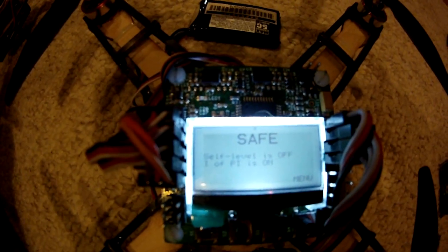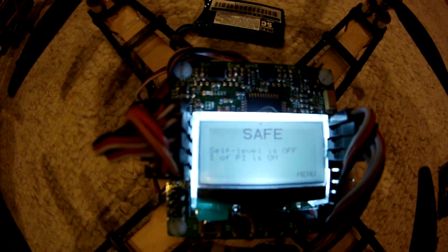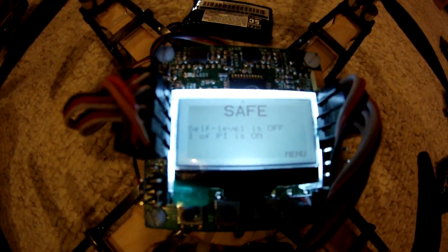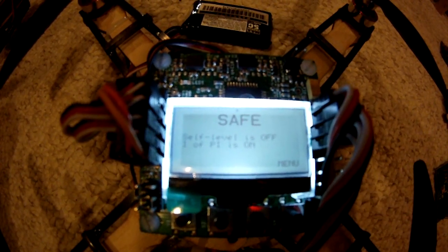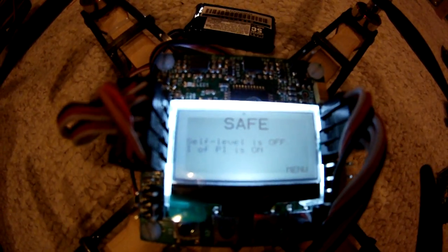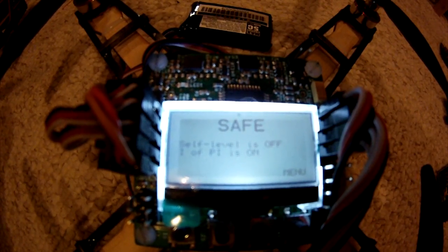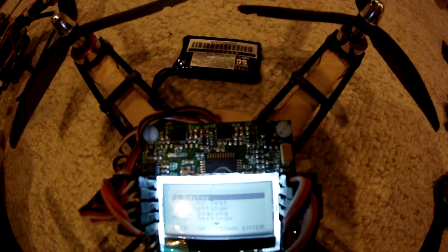As you can see, this thing comes into safety mode right here. You have self-leveling, which is off, and then I of PI, which is on. I of PI is kind of like a heading hold, so it probably serves the same function as a magnetometer on some of the more high-end multi-Wii systems. I don't believe the multi-Wii has some type of I of PI integration to establish that, but that's what I've noticed so far.